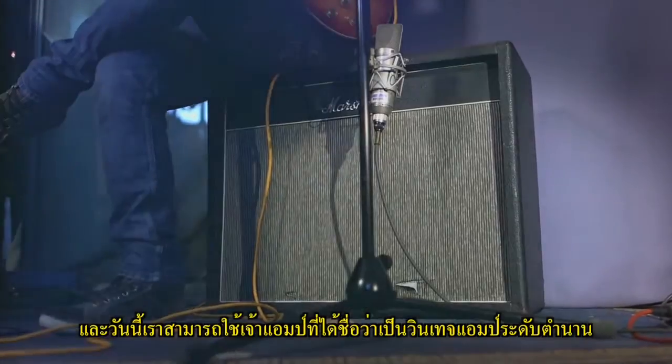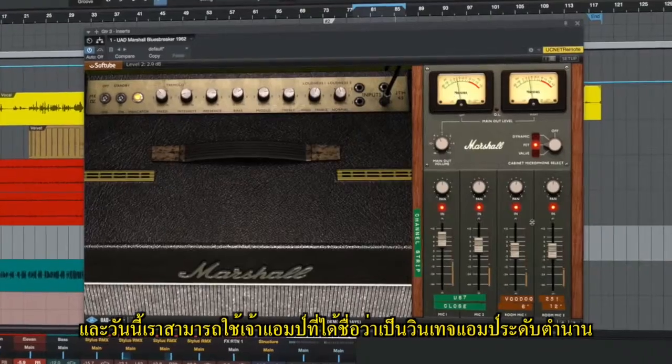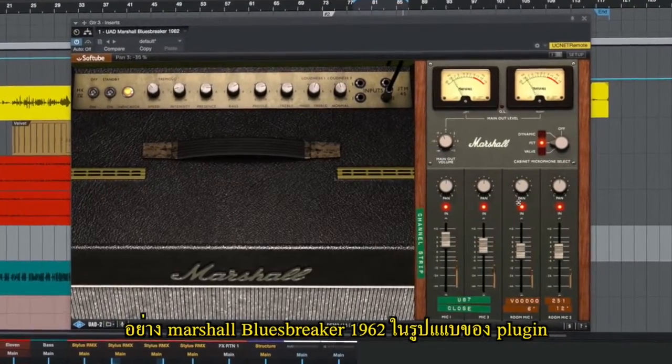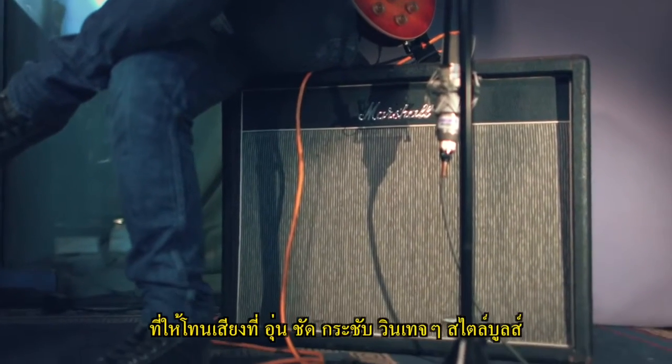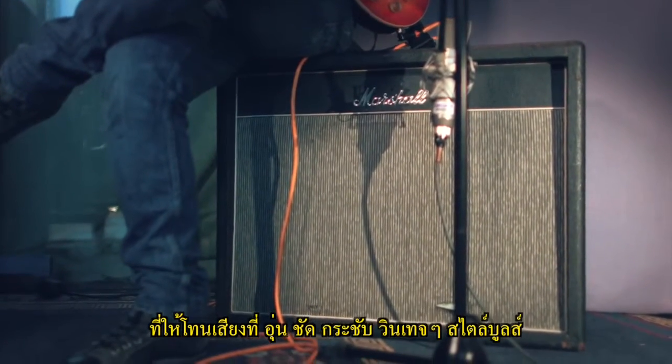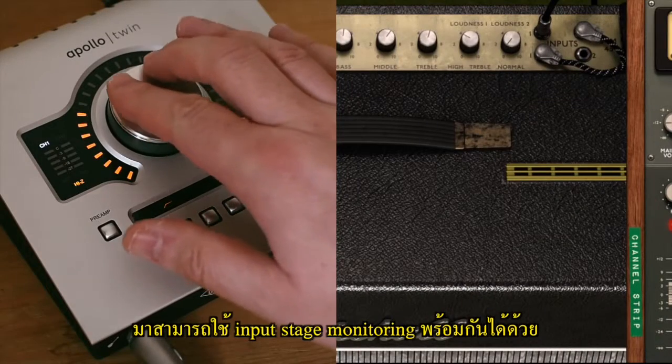Following on from the hugely popular Marshall Plexi, Softube adds to the collection of legendary vintage amps with the Marshall Blues Breaker 1962 plugin, offering legendary warm and spanky tones that go way beyond blues, featuring Unison input stage modeling.